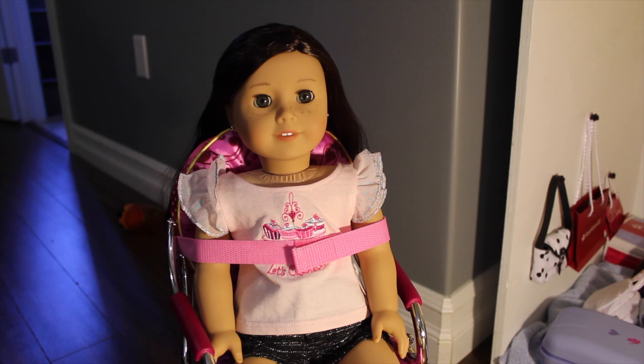Hey guys, it's Anna and welcome to my Days of July series where I upload almost every day of July and today is day two. In this video, I'm going to be showing you guys how to do the fishtail braid on your American Girl doll.